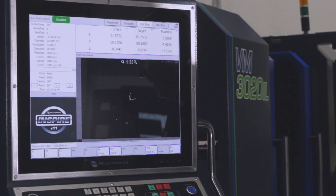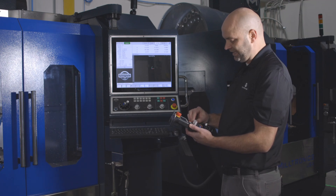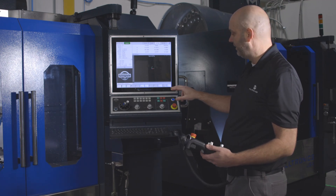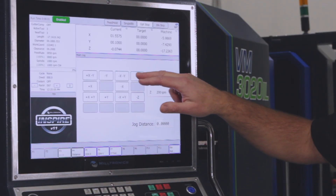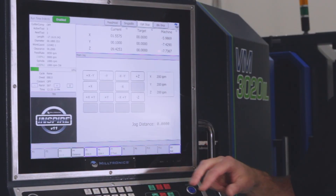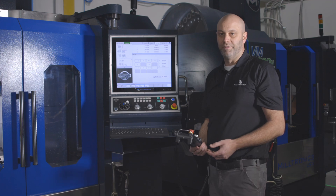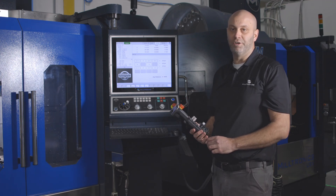So now my X and Y0 have been set. I can either go to hand wheel Z to move out of there, or shut my hand wheel off, press escape, jog a positive distance away from the part, and press stop — the spindle stops. So X0 is set, Y0 is set for your part. Your work coordinates are ready to go. As long as your tools are touched off, you can run your program.